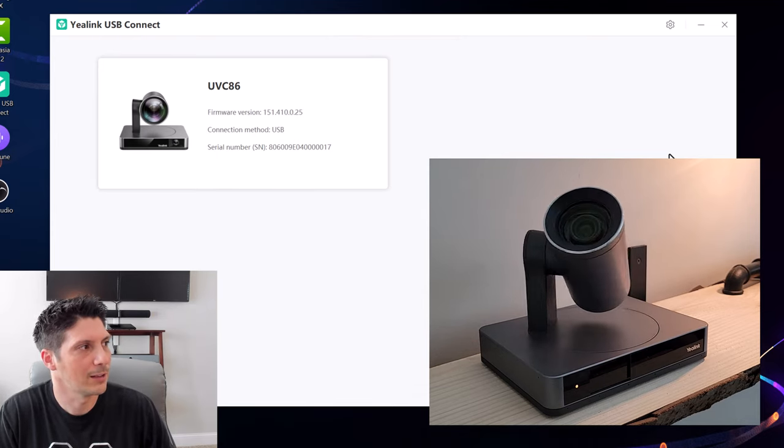For lens correction, we click over and confirm to continue calibration. As mentioned when we covered the manual gear at the bottom, after adjusting to the right setting we do calibration in the software. We confirm, wait a moment, and the lens is calibrated successfully. Now for auto tracking — one of the big AI draws to the UVC86 — there are three separate modes. Auto framing is your traditional group framing: the camera finds the optimal angle, zoom, and crop to capture the audience, adjusting as people come and go.